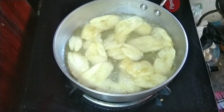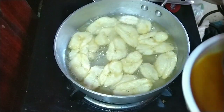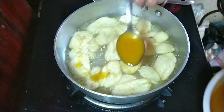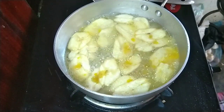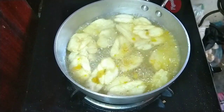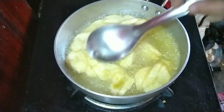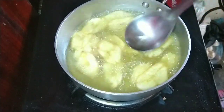Since we have cooked rice, we will be cooking. We will eat soft rice.